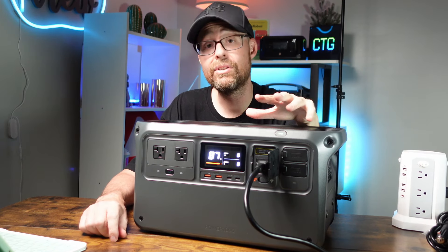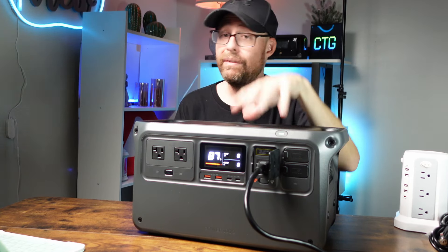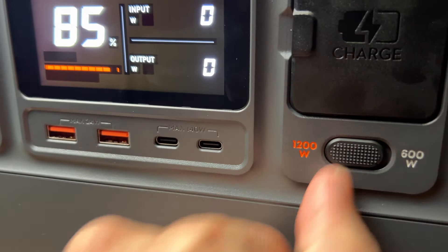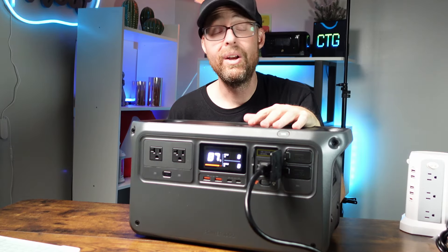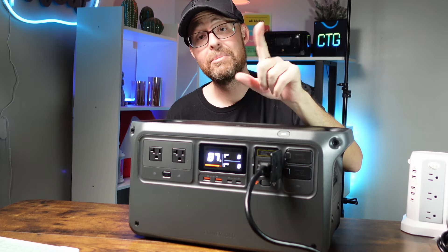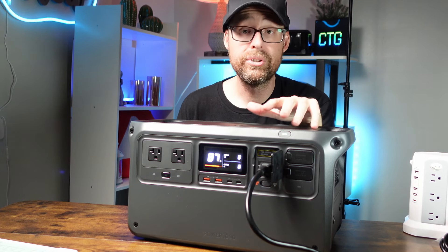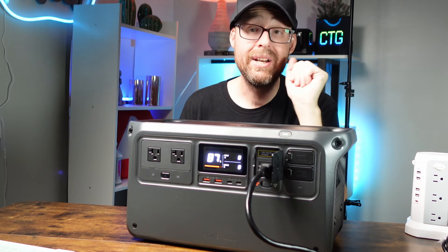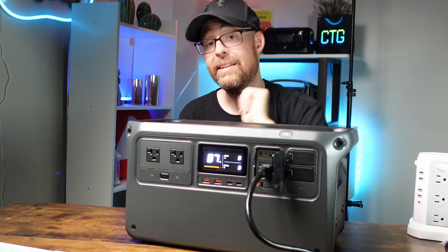It has 11 temperature sensors built in to monitor heat and ensure effective charging. There are two AC charging settings: 600 watts or 1200 watts. The 1200-watt option charges from zero to 100% in about 70 minutes; just double that time for 600 watts. It has power outage protection and 10 fuses to protect against short circuits. It also has a UPS system feature built in, which we'll be testing very shortly.